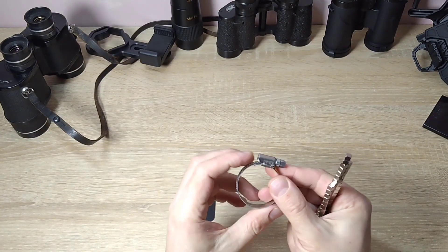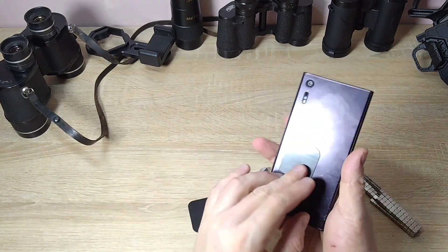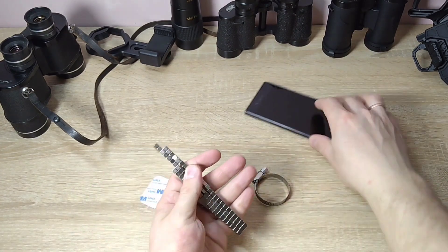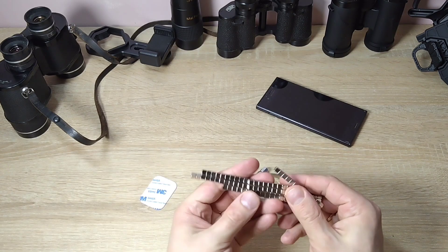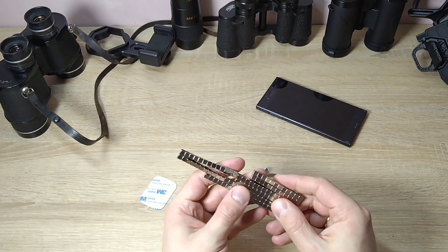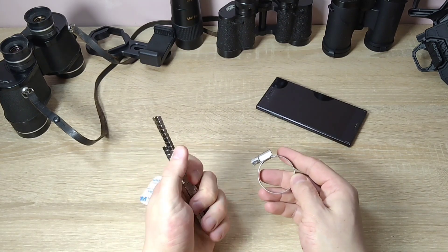I have this metal clamp or metal fastener, and I have these metal plates. I will use them — either stick them to the phone or slide them under the cover. And I also have these little magnets. These little magnets are sold here in Ukraine, for example, in an Epicenter hardware department, where the screws and various nuts are — there are also these kinds of magnets. I looked at the price: 40 to 50 hryvnias for 4 magnets, so one magnet is 10 hryvnias. How many magnets will I need? I figured it won't be too many, so it will turn out to be cheap.